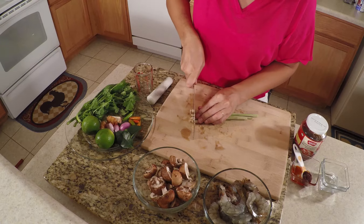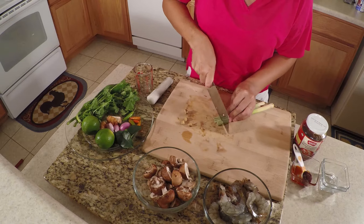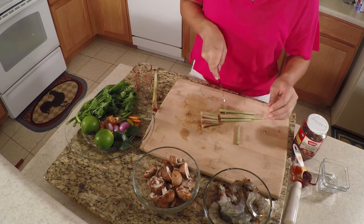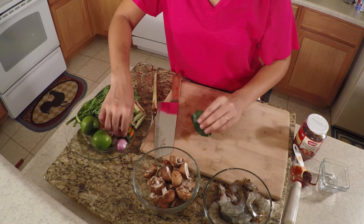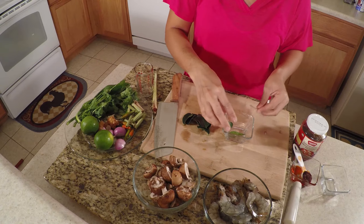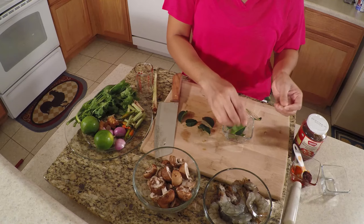For the lemongrass, just cut the bottom and the top — we don't use those parts. Cut into about two-inch pieces. For the kaffir lime leaves, I'm just going to tear them in half — hold in the middle and tear.